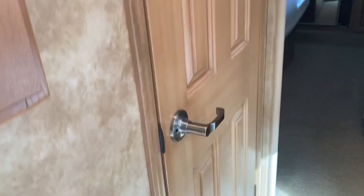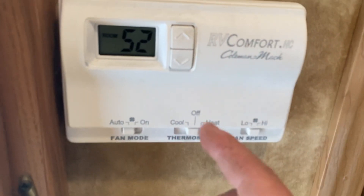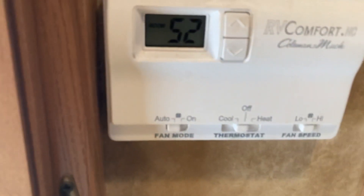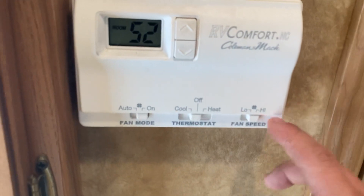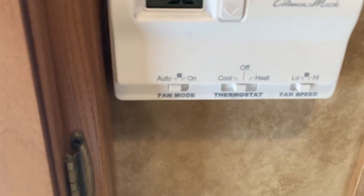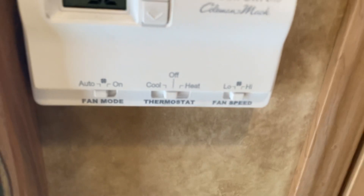Next to the mirror is your thermostat. You have heat and cool — heat runs the furnace and cool runs the air conditioner. Control temperatures with the arrows and it'll show you the room temperature. There's a fan mode — just the fan in the air conditioner — you can set it to low or high to circulate air, then turn it back to auto. When using the air conditioner, keep fan mode on auto but you can still change fan speed to high or low.